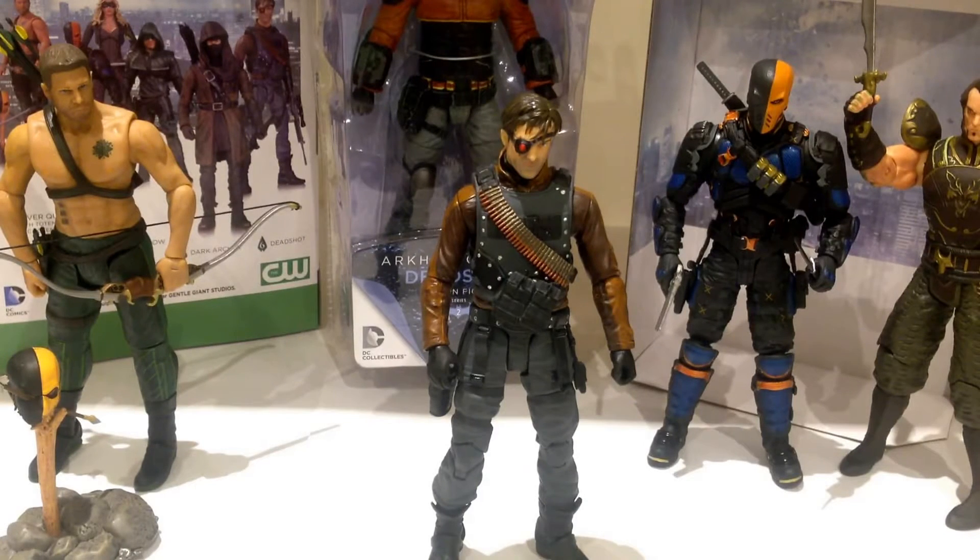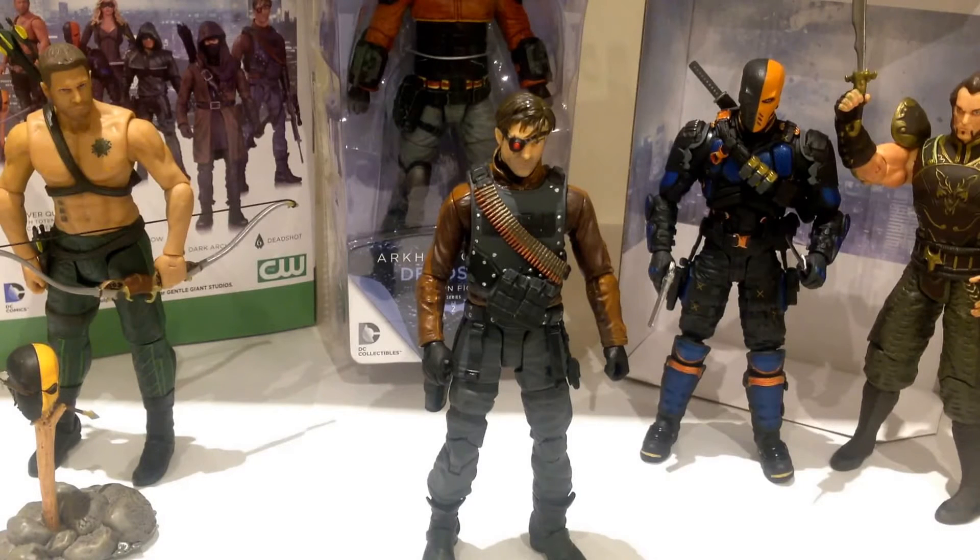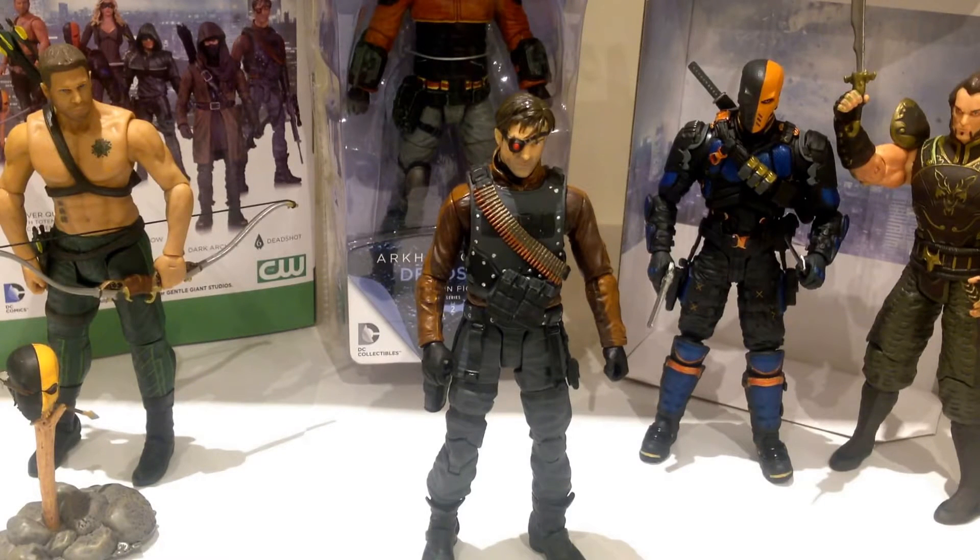Here we have Deadshot out of the packaging, and visually he is a very nice looking figure — an accurate representation of the character from the Arrow TV show, no question about that. I do have some issues with how he stands. A lot of his joints are very stiff, particularly the leg joints. I had a really hard time getting them where I wanted; it took a bit of time to soften them up.